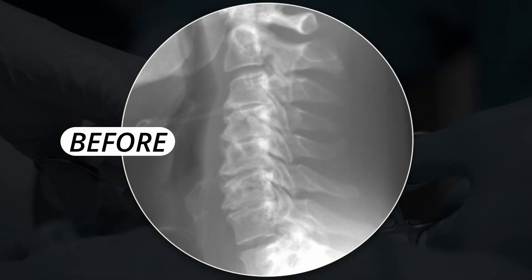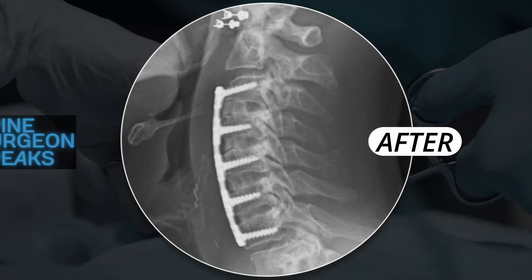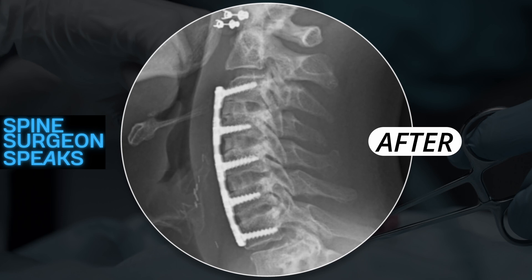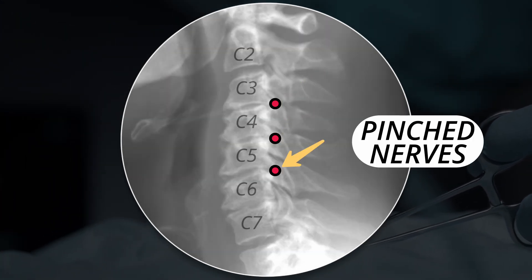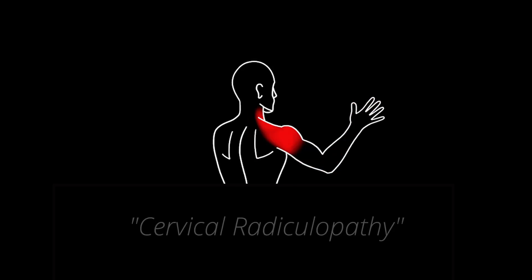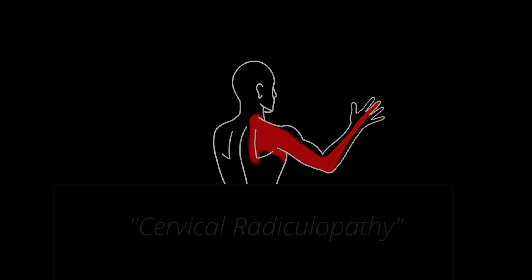Why did this patient go from looking like this to this? This patient had pinched nerves in the neck at four separate locations — here, here, here, and here. He was having severe neck pain radiating into the hands with a lot of numbness and tingling. This condition is called cervical radiculopathy.